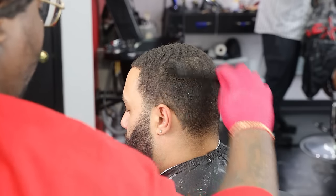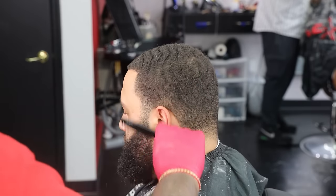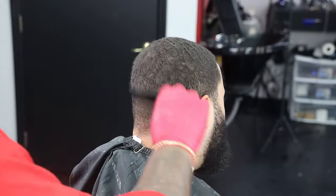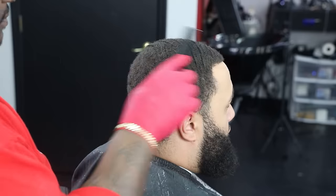Yo YouTube, what's going on? It's your boy Beeman today. We got a banging mid-fade with a crazy faded beard. If you're new to my channel, please like, share, subscribe, comment, hit that notification bell to get alerted when new videos come out. Other than that, kick them feet up, let's lock in, let's get right within a step.